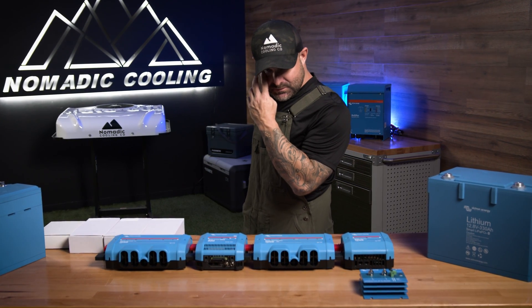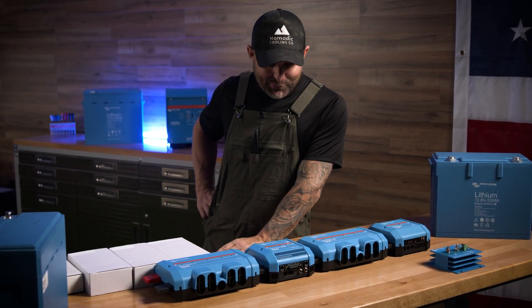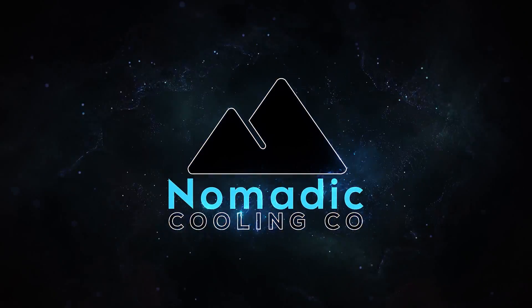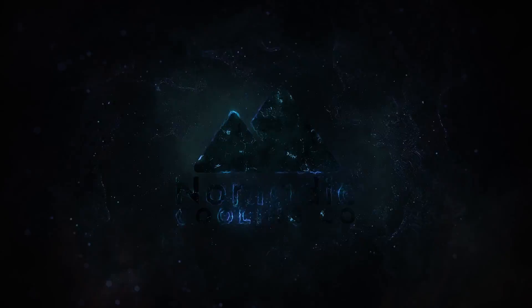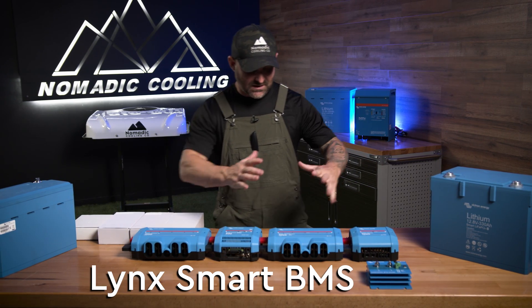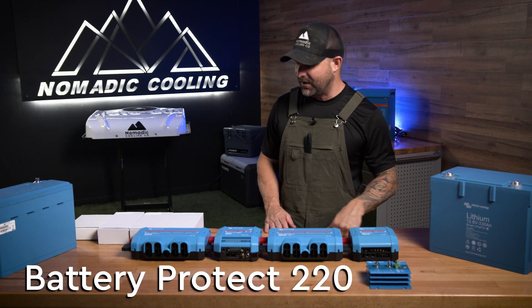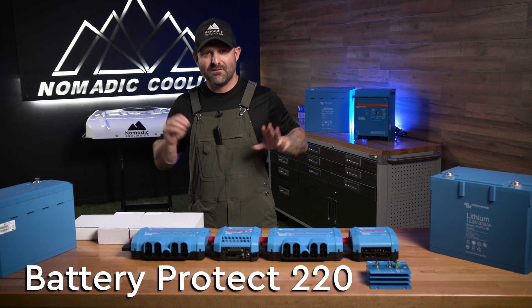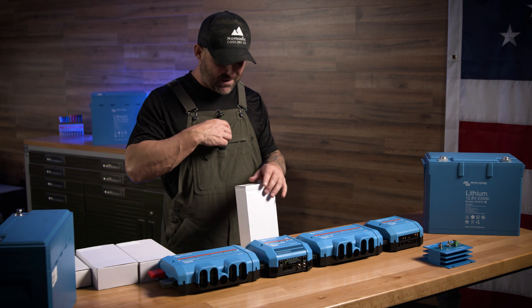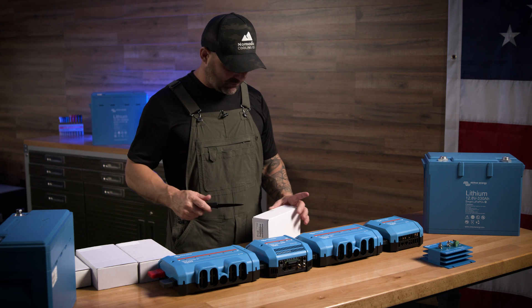Right before me we have a Lynx Power In, a Lynx Smart BMS, a Lynx Distributor, and a Lynx Shunt. We also have the Battery Protect 220 over here. Victron's done more for us — they do everything over there. When you go blue, you've just done it right.